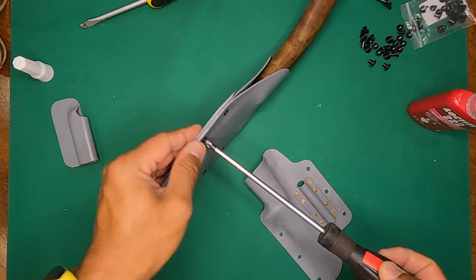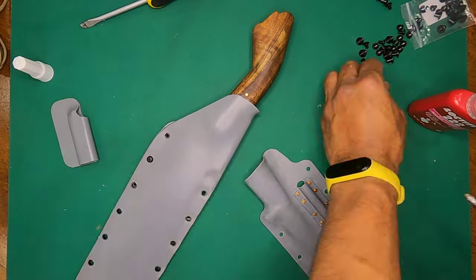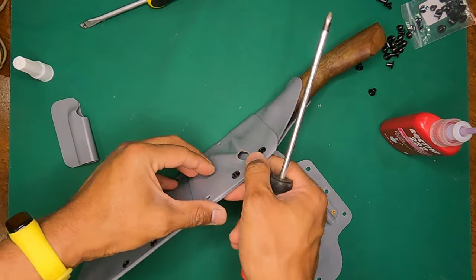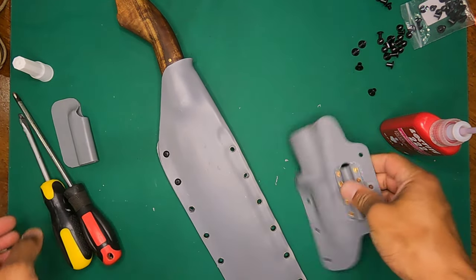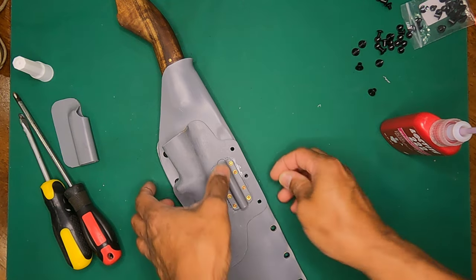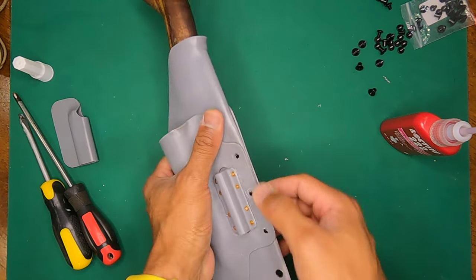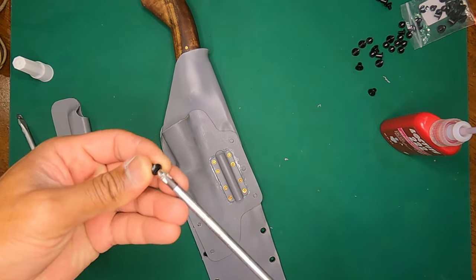I'll tighten it up once I get a couple more in place. Now I'm going to cover up everything else and tighten this one up because it holds everything together. That's been done off camera. For this knife part I only need four holes — one, two, three, four — but because this is retaining at the back I'll have to put one in the middle as well.